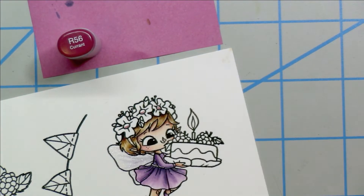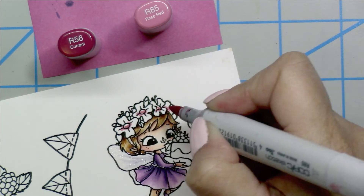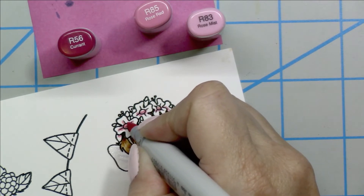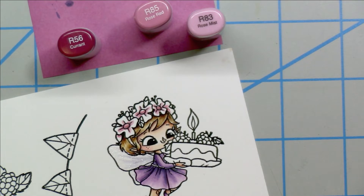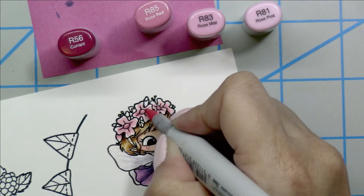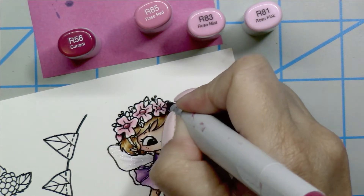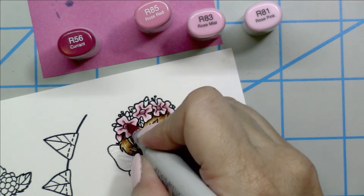For the florals on her hair band, I'm going to use the R56 as my darkest color, then the R85, R83, and the lightest being the R81. Adding one layer of the pinks gives a very soft color, but I'm going for a little bit deeper color, so I'll add two layers in this same combo for her floral hair band. That R56 really just helps the color pop a little bit more.